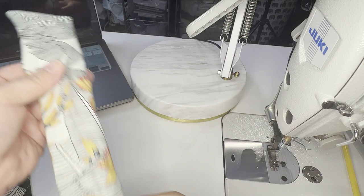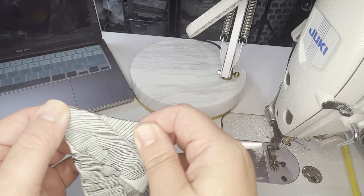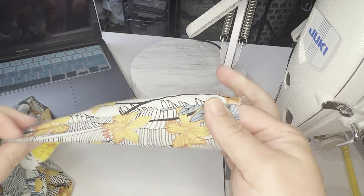Some fabrics work better with this than others, but this works great with everything. Now I can press it really well and then attach it. If this were something with two open ends, at this point I would just go and cut off that sewn end — you lose a little bit of length, but not a lot. But this one had a closed end anyway. So that is how I turn my loops.